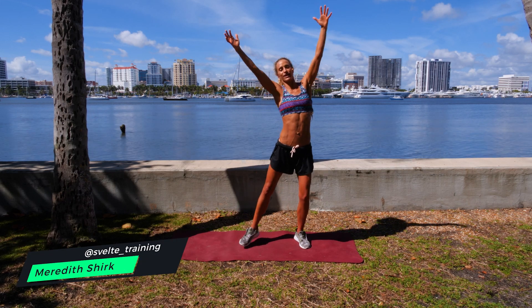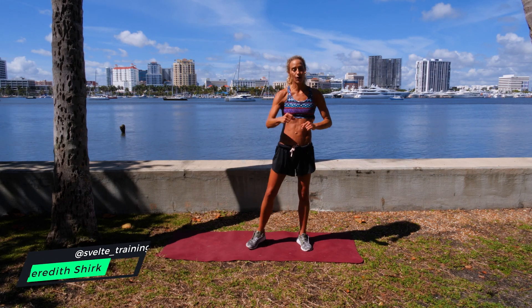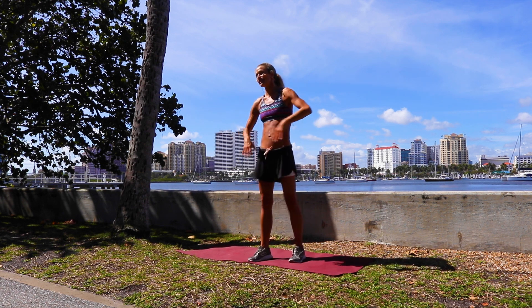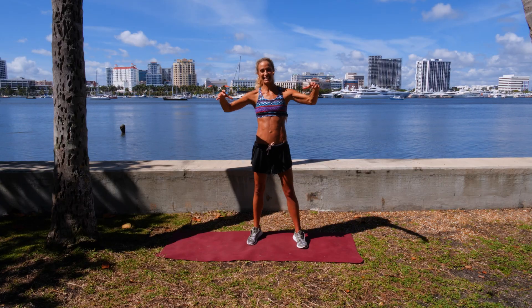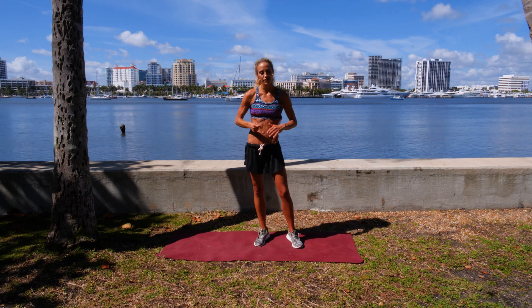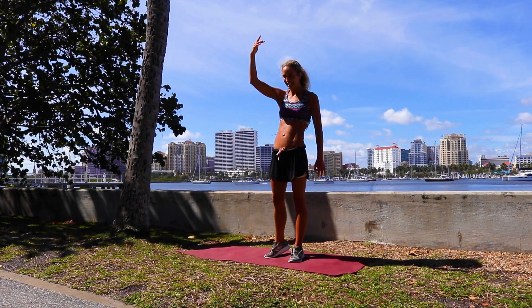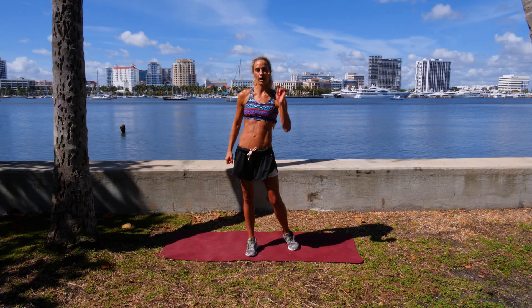What's up everybody? It's Maris Sherkosville Training. So excited to give you this hourglass figure workout. This is all about your core, your obliques, your back — everything that's going to give you that tight pulled-in core that you're looking for. So make sure you stick with me to walk through all the exercises, and there are no excuses to get into this workout right now.